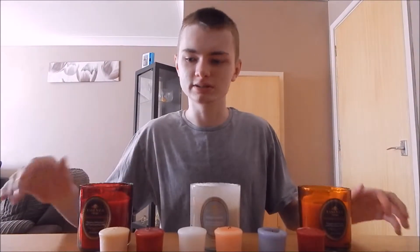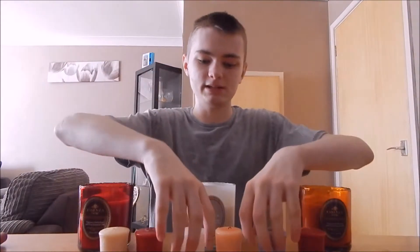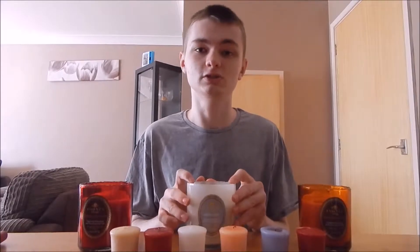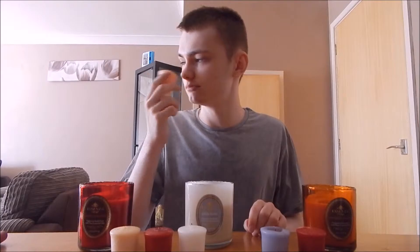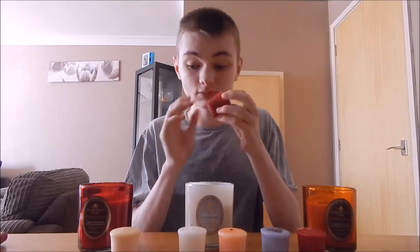I like scented candles because they smell nice and you can use them as decorations and they look very nice. I'm going to show you what my scented candles are about. These are my mini ones. They don't have a label on them because I ripped the label off when I first got them — I like the challenge of smelling a candle and trying to guess what it smells like. There's peach jasmine. It smells good. Then we've got the Cinnabon.